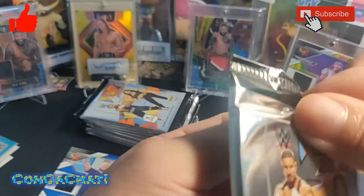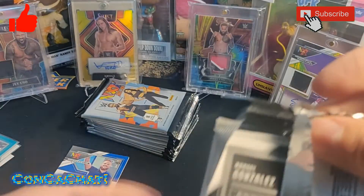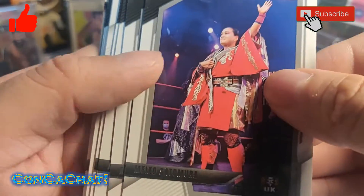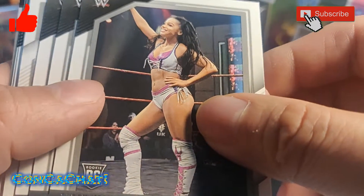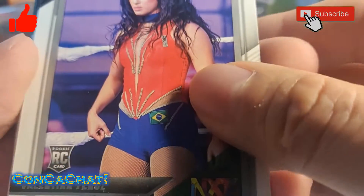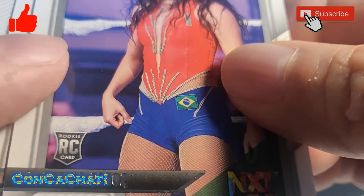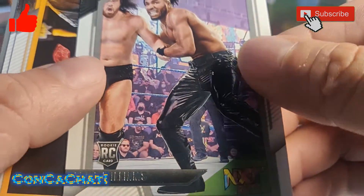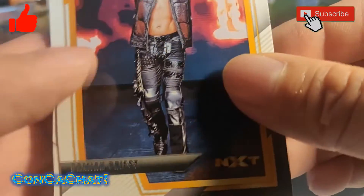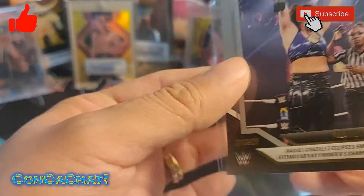Sorry for the long video guys, there are a lot of cards in these hobby boxes. Meiko Satomura, a rookie card, Leah James, Tyler Bate, another rookie of a UK guy, Valentina Feroz rookie card, Shinsuke Nakamura, Damian Priest, and an insert of Raquel Rodriguez — we'll sleeve that up.